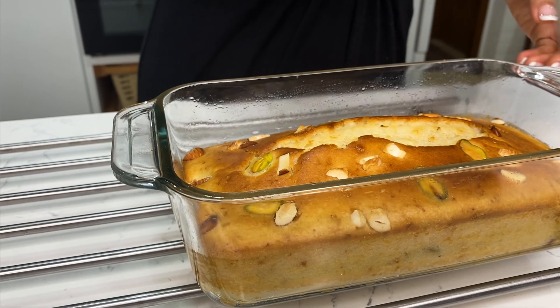Now I take half a cup of oil in a big bowl and add 1 cup of icing sugar. If you don't have icing sugar, you can make it at home by blending regular sugar once or twice. Now I add 1 cup of milk.